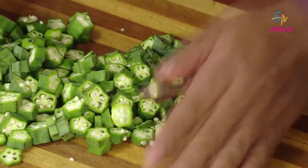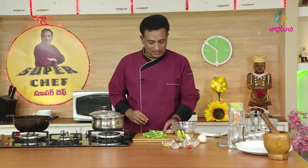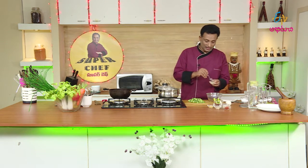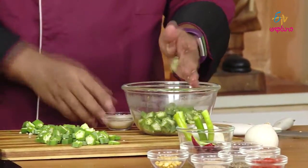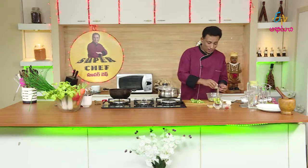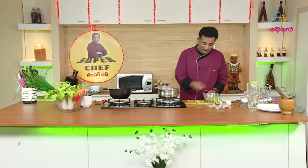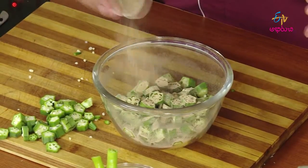We are going to prepare a salad on the milk side. The masala is made in the middle of the pan. Let's add a little bit to this pan. Let's go into the bowl. Let's fry the pan.